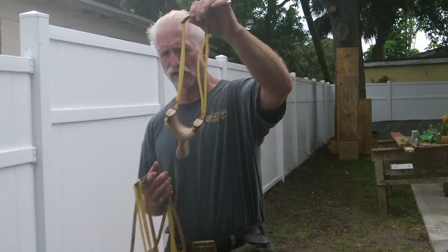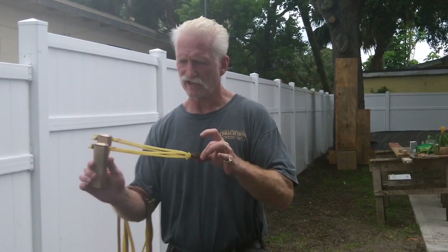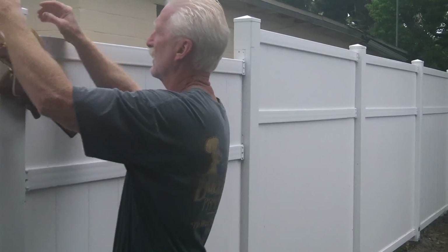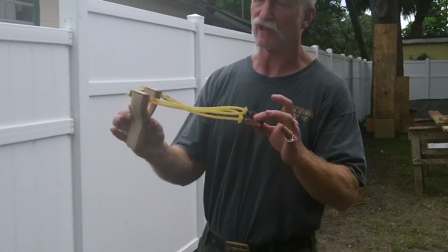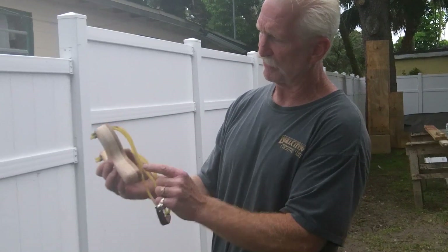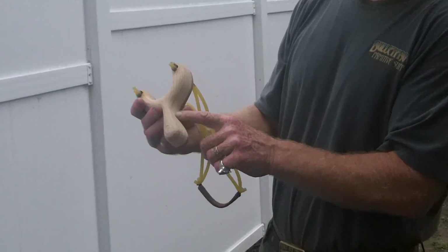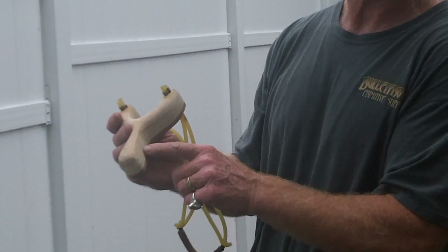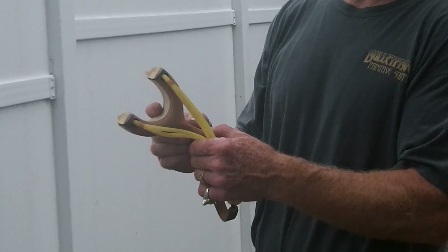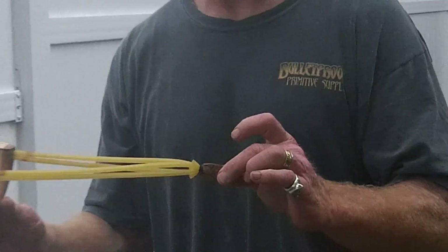This first one is called Thunder. This slingshot can actually be shot from either hand. It's a laminated board cut — mahogany on one side, oak on the other, laminated with three-quarter inch multiplex plywood in the center, and it's got an epoxy core. So this thing is virtually bulletproof. I mean, it is stout.